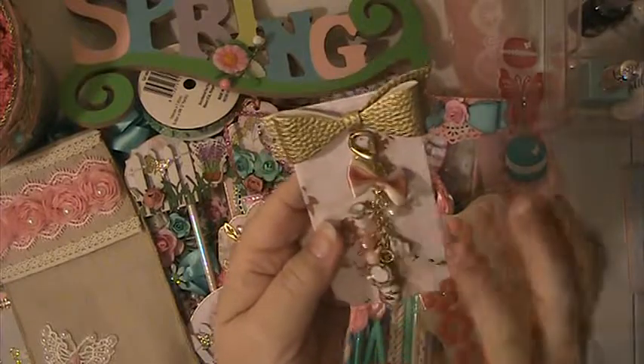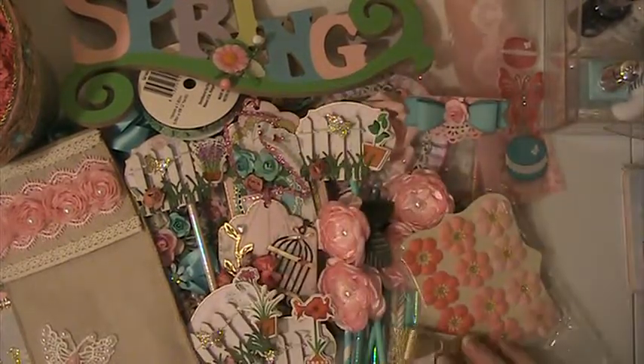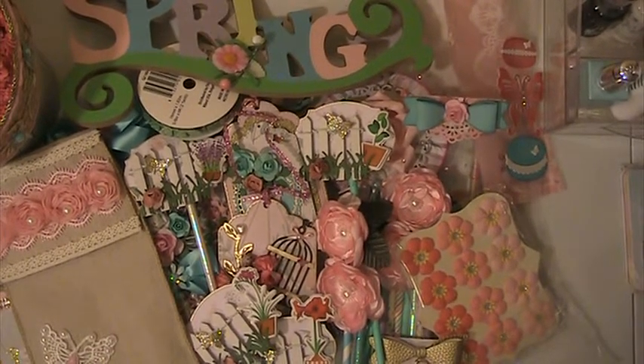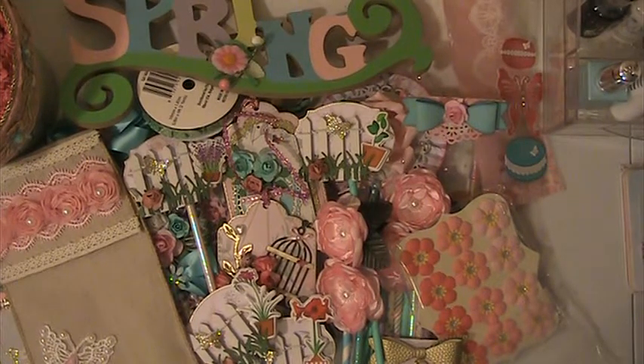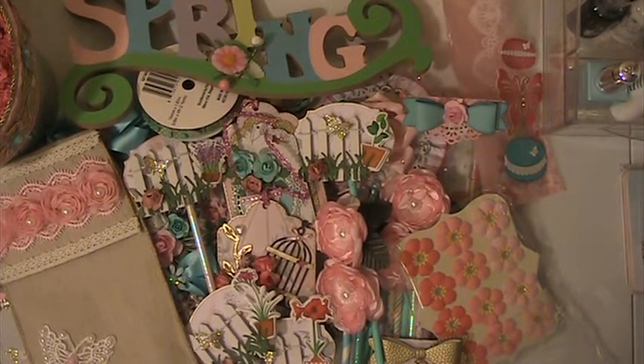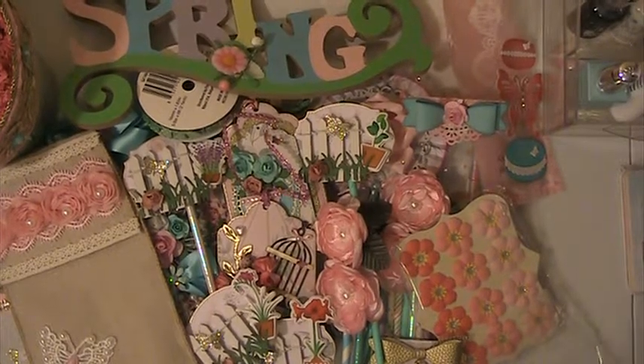I'm going to hang this over here with all my other dangle charms. Thank you again, Anna, for swapping with me and for all the beautiful goodies — I love everything. If you guys have any questions or comments, please leave them down below. Thank you for watching and have a blessed day. Bye-bye.